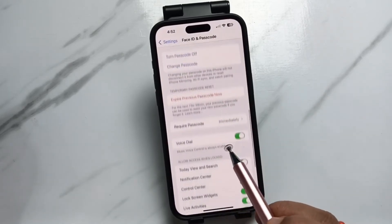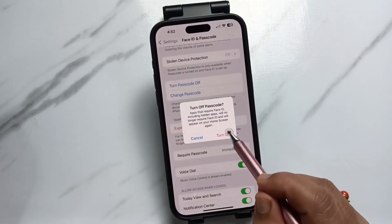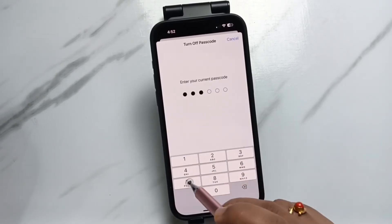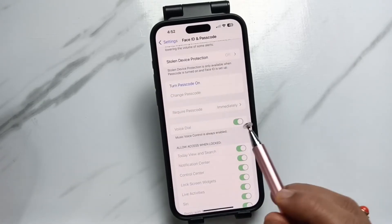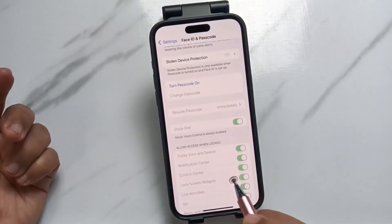Now scroll down and you can see the option Turn Passcode Off — tap on it, then tap Turn Off. Again we need to enter our current passcode. Now you can see the passcode is turned off.